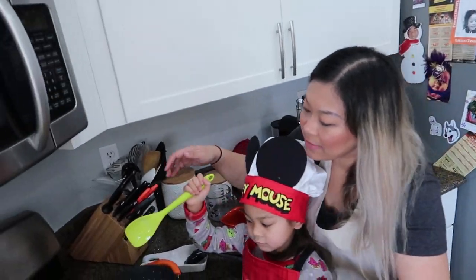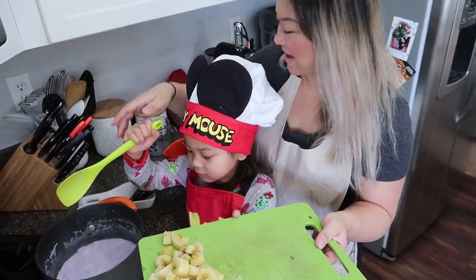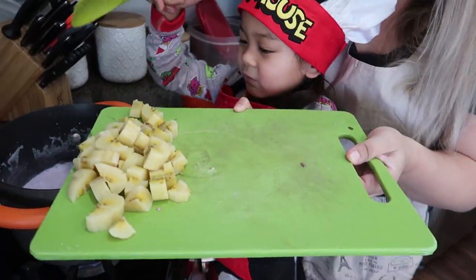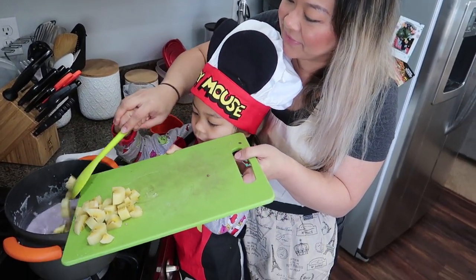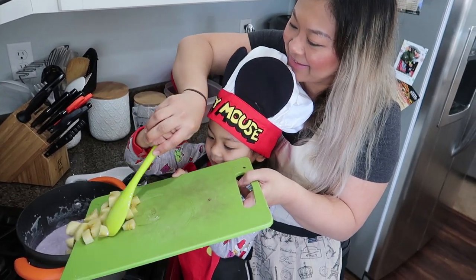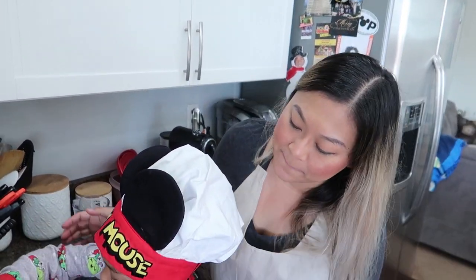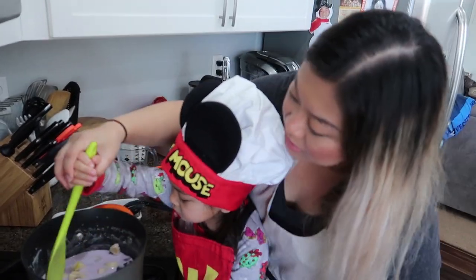So now the purple yam is cooked. I tested it — I took a piece out and was able to cut it with a soft spatula, so that means it's cooked. Now we're going to add the bananas in there. We'll let it cook for maybe two minutes, mix a bit. Then after two minutes, we're going to start throwing those rice balls in there.